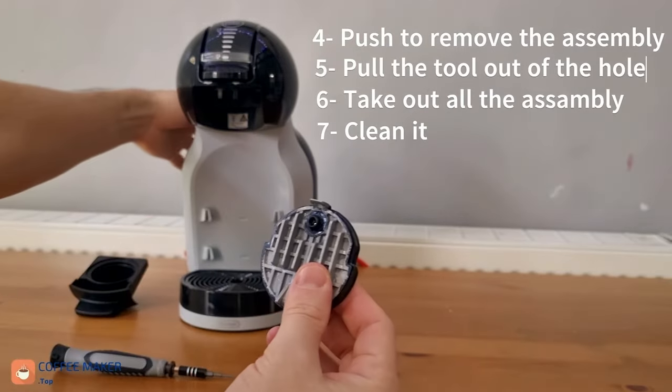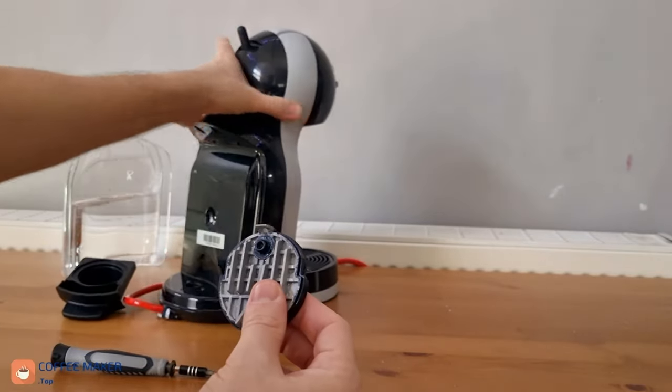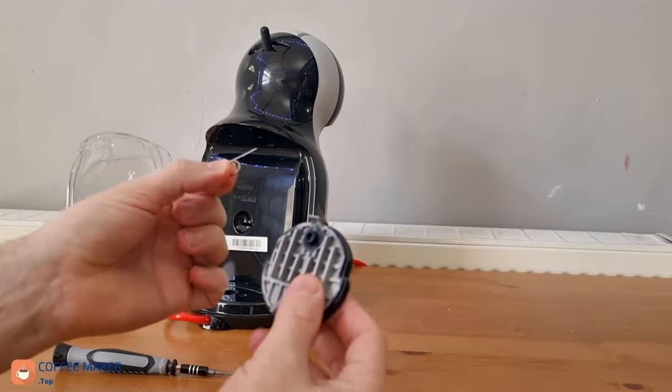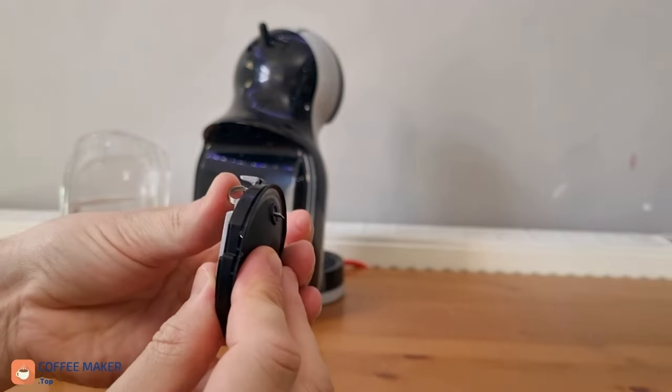First of all, you need to take the clip that comes with our Dolce Gusto machine. In the back, there is a clip in here — every Dolce Gusto machine has one of these. So now you find the hole and you push like this.